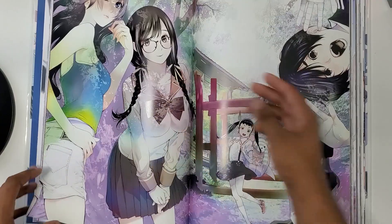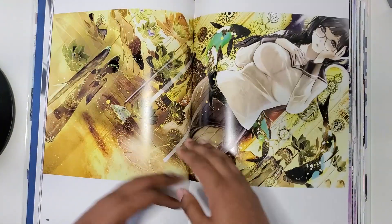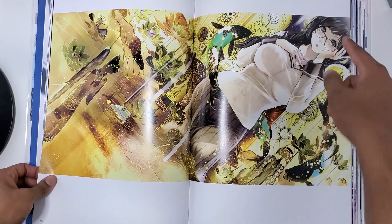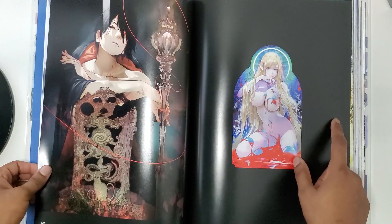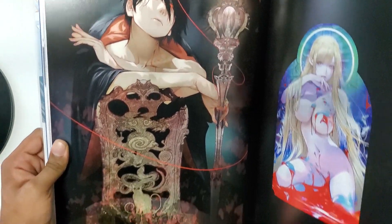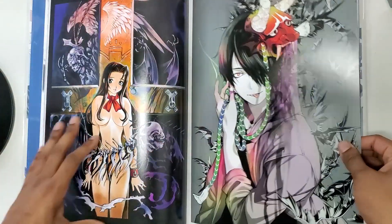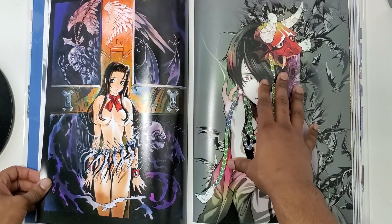We got the main girls. I think this was the first season, or at least the main girls for the first season. Not Senjogahara — what am I saying — it's Hanakawa. I'm mixing up the females. Kiss Shot. I'll say he really drew Araragi really well, and the volume cover too. I don't know if this is volume 13 or 12.